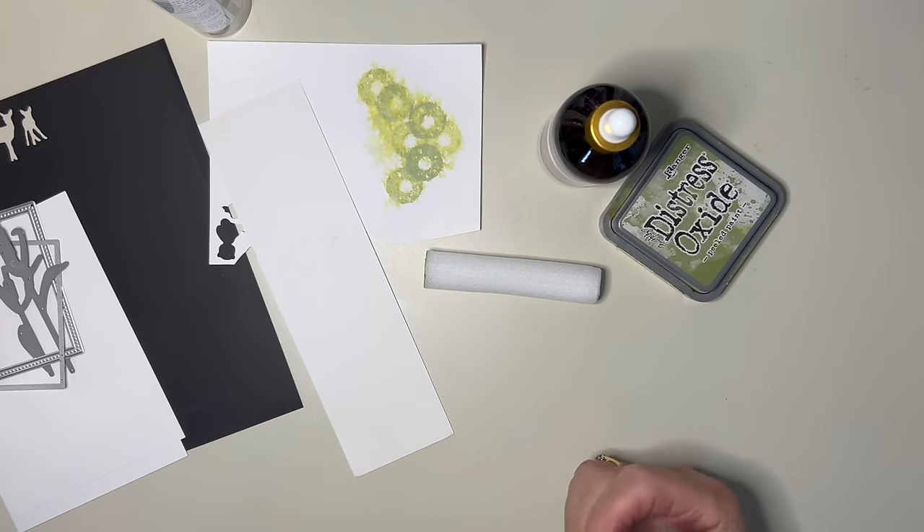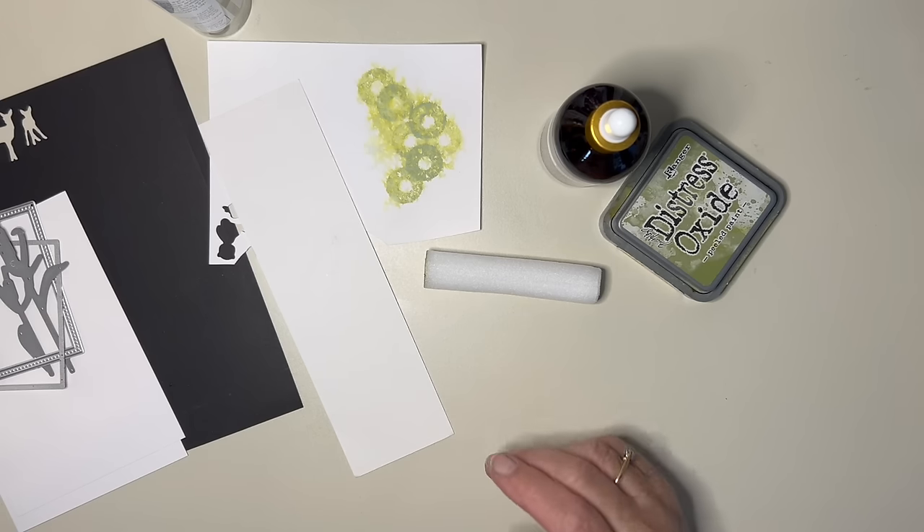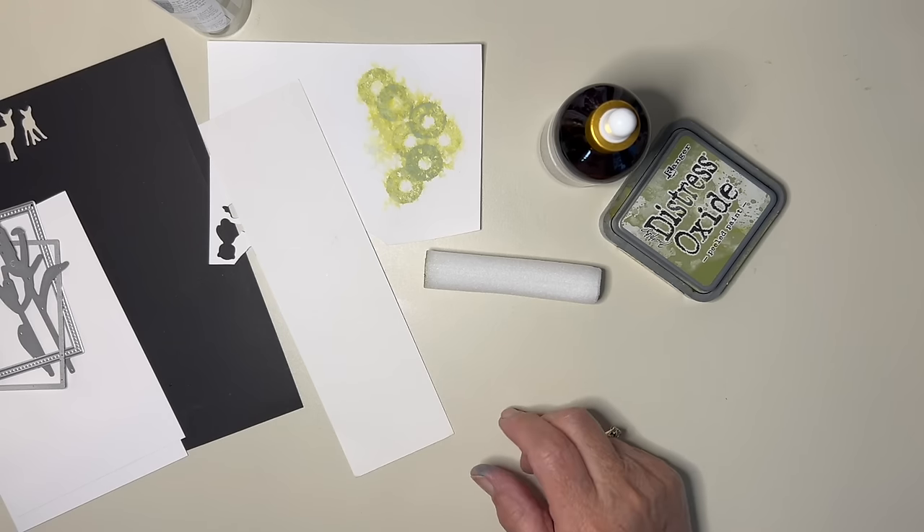Hello again everyone. I think a few people are getting used to me having a play now. I started to have a play this morning and thought I'd better just stop and start recording because some people might be interested in what I'm doing.